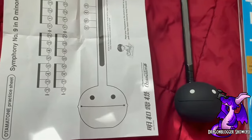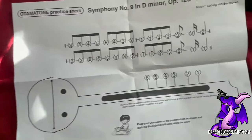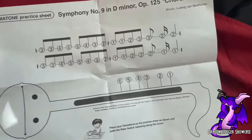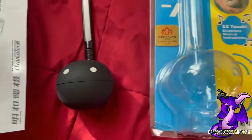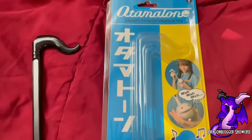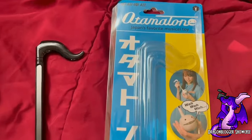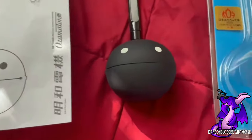Behold, this is the infamous and very amazing automatone instrument that you can find on Amazon. It came with this little practice music sheet and it was shipped in this plastic packaging, which was good enough. Nothing came damaged at all.